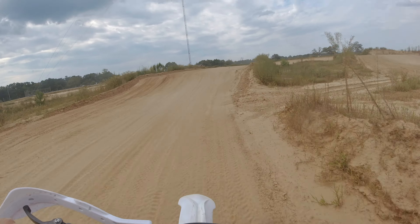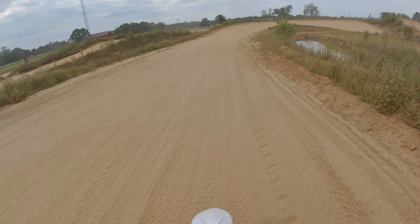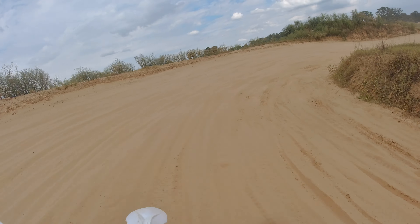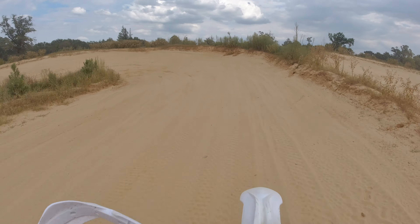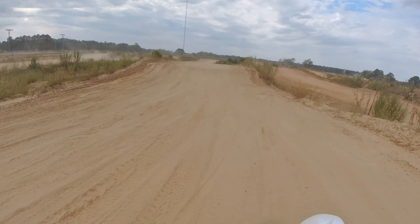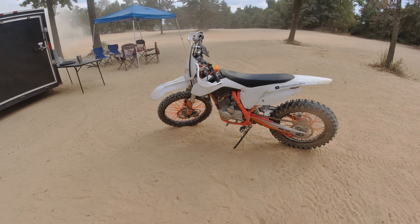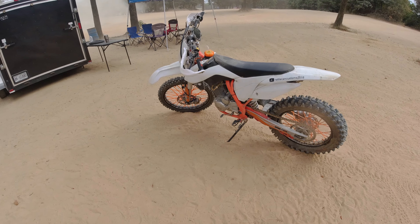I was going to do a running commentary while riding the bike on the MX track, but I figured out pretty quickly I can't do that — I'm not familiar with the bike and not familiar with this track. The bike itself handled all the jumps, turns, and everything flawlessly. The suspension is a little on the soft side, but I haven't done any adjustment to it at all. Out of the box, I couldn't complain about it — it handled everything I threw at it and went through the jumps perfectly.